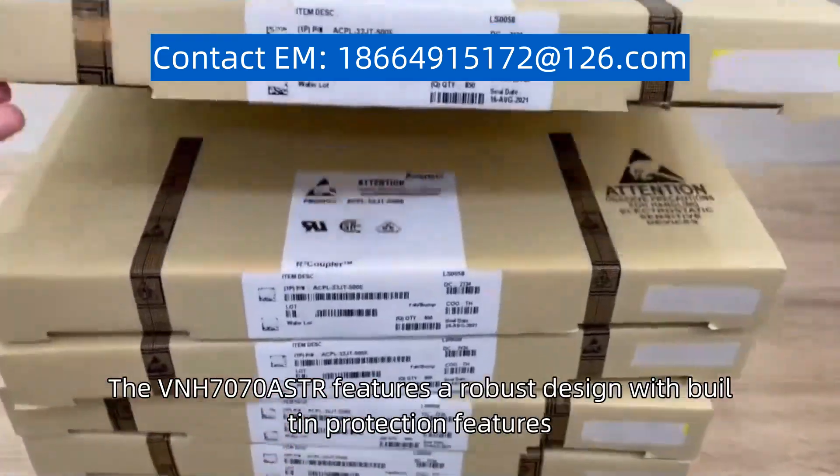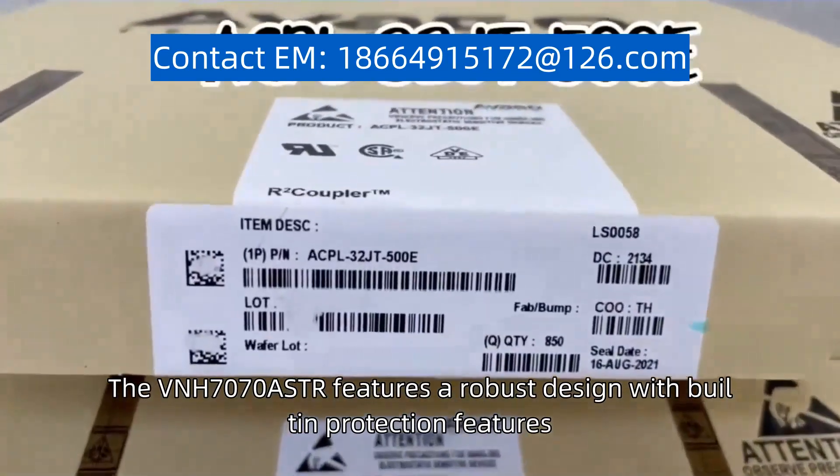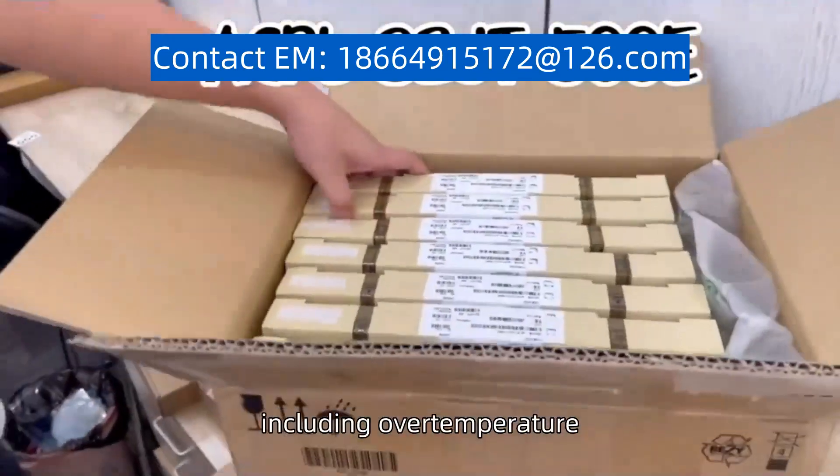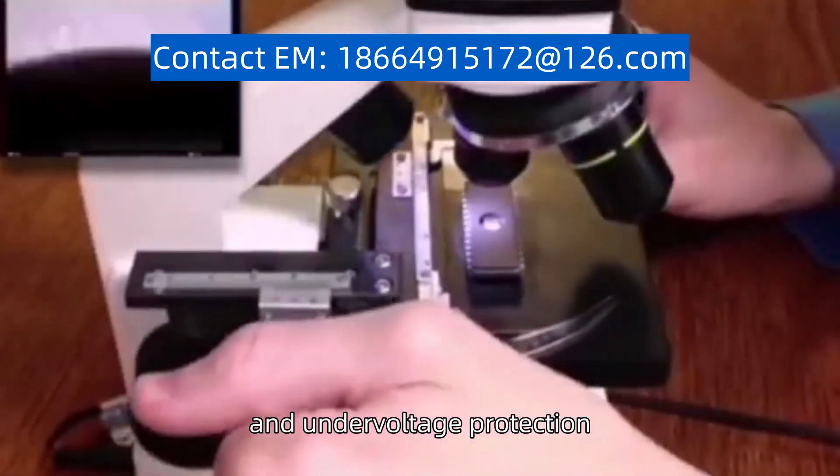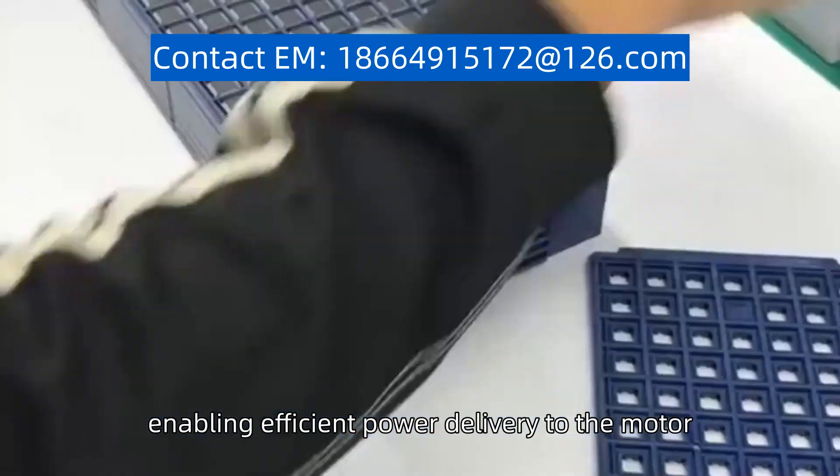The VNH7070ASTR features a robust design with built-in protection features, including over-temperature, over-current, and under-voltage protection. It offers a low on-resistance, enabling efficient power delivery to the motor.